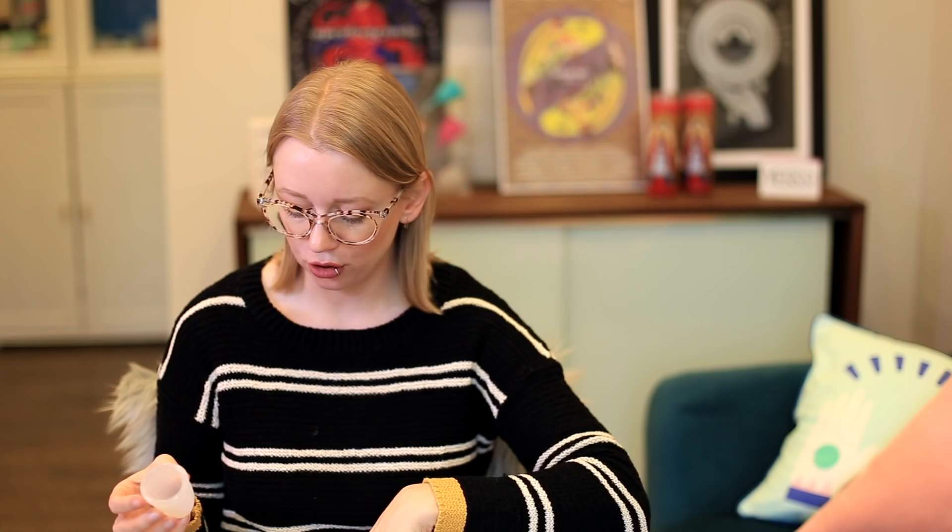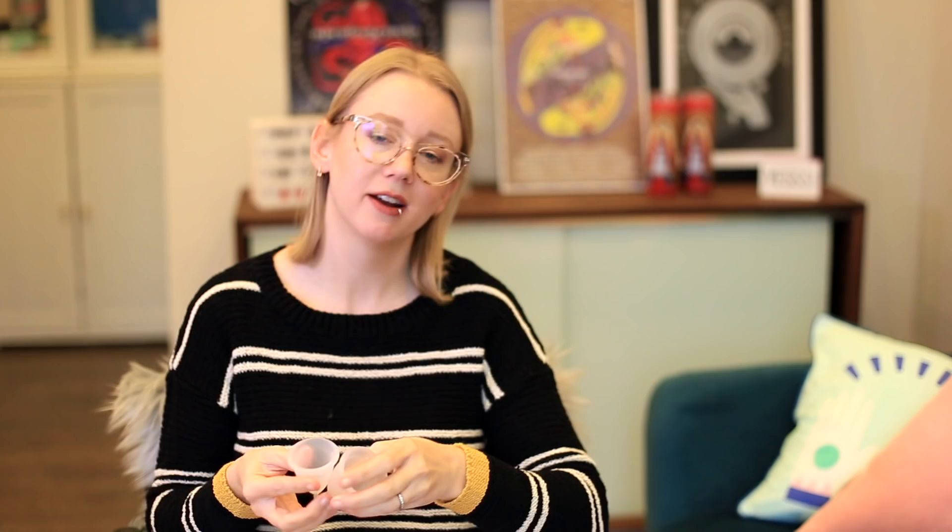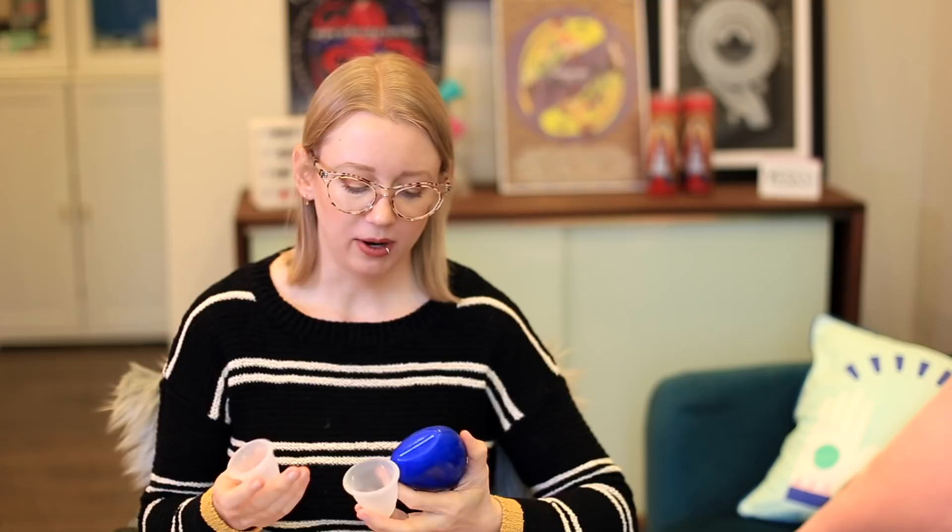I didn't organize these beforehand. These are the Tampax cups — the large, or what they call heavy flow, and the regular flow. We did a very extensive review and video about these cups, which was sort of a big deal this year. We were sent demo versions before they came out, and then eventually sent more official packaging. This is the case that comes with it.